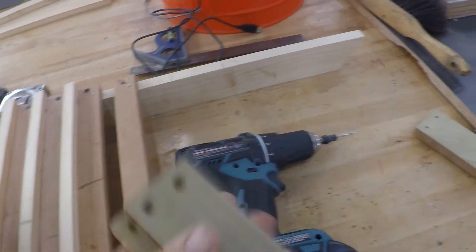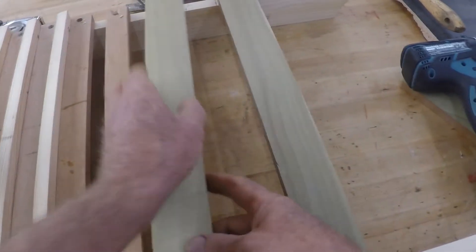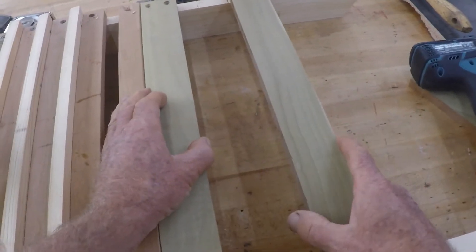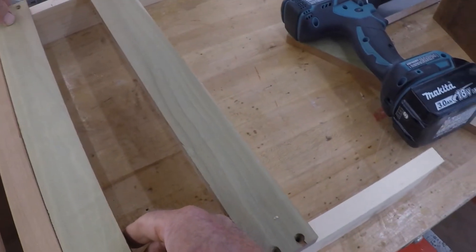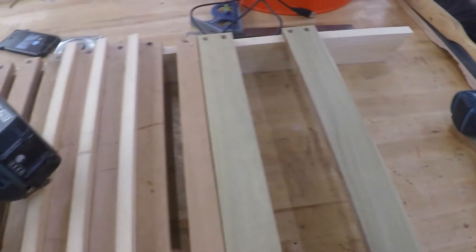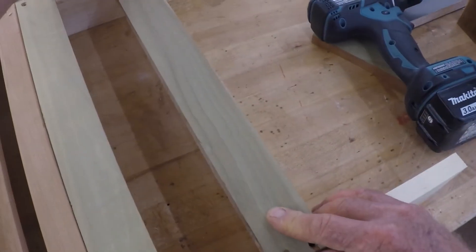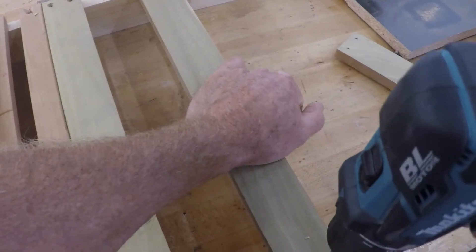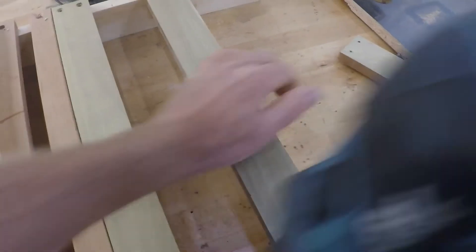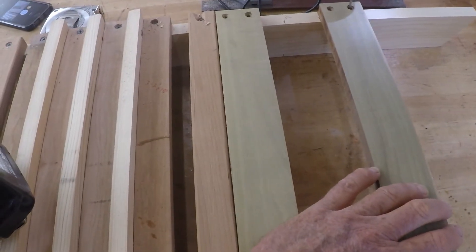Now we're going to grab our two-inch pieces with the short holes drilled in them. We made the marks with X's — we're going to cover those X's with the boards. The board's going to sit right against this slat, and that's okay. If your line's a little off, just make sure you're sitting tight against this slat. This one needs to go to the line. We'll pre-drill those. I only want you to put one screw in each of these ends to start with — I'll explain why in a second.